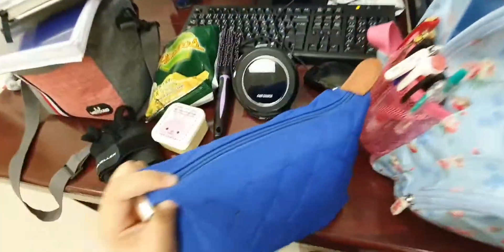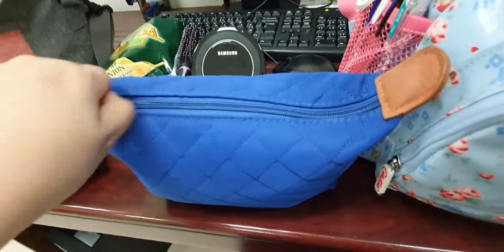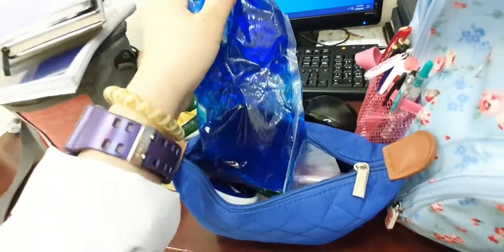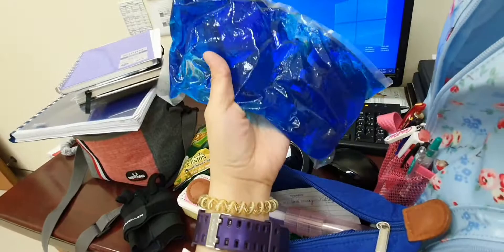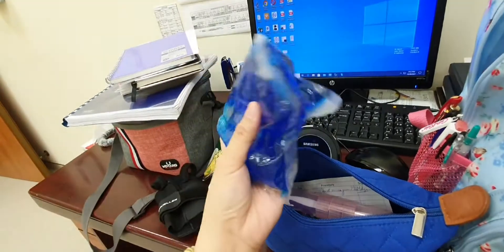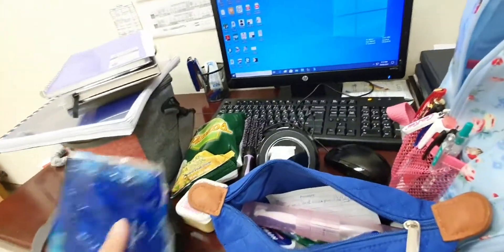Next, I have my Kikay kit. Let's open it and see what's inside. I have my hot and cold compress, because I use this at night to relieve my shoulder pain, my back pain — whatever pain.